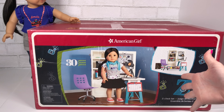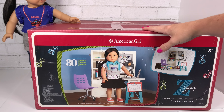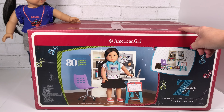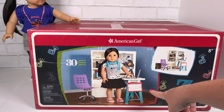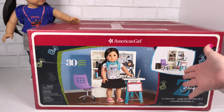Here we have Zee's desk set. This retails for $125, and something new you might notice is that this box is not the regular brown cardboard box — it's actually the burgundy American Girl color, and it comes with a sticker on the front showing you exactly what the product is.